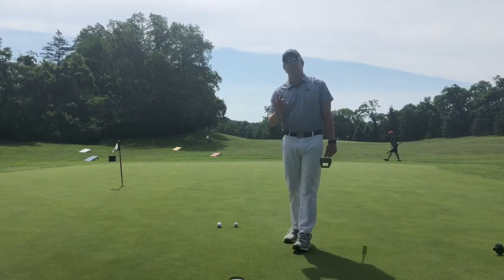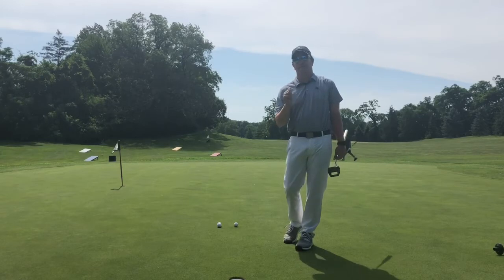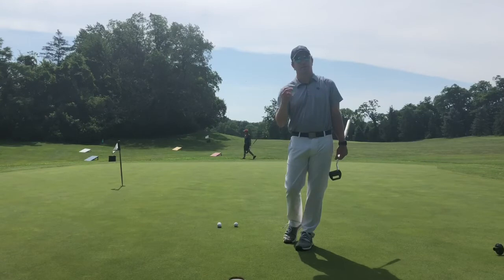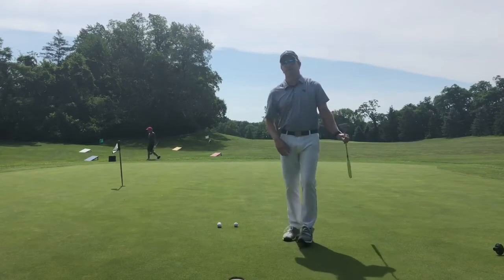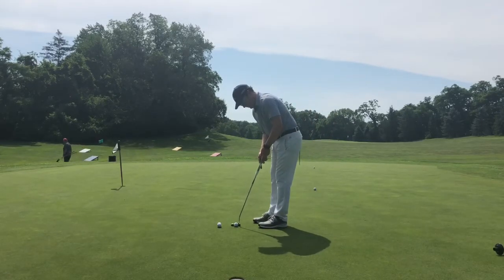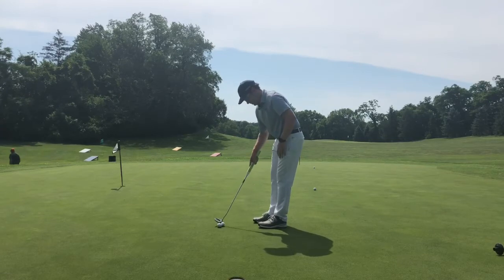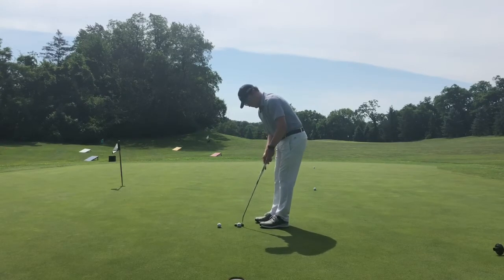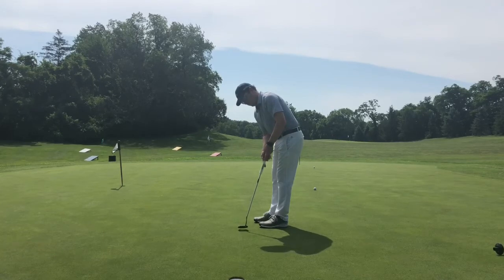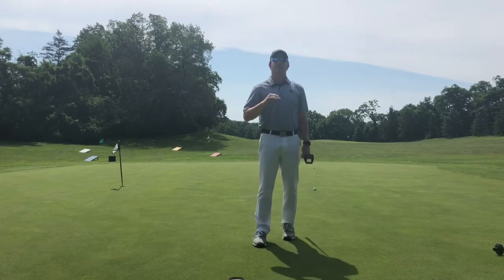I'm going to try to make it at three different paces. First, a hard one going in, hitting the back of the hole. Second, a medium one — what I would call perfect holding pace. Third, one that barely trickles into the hole. This is going to give you a